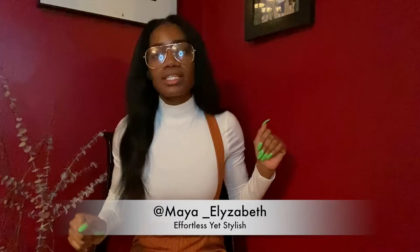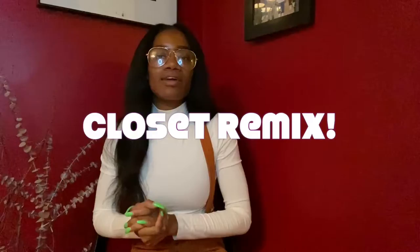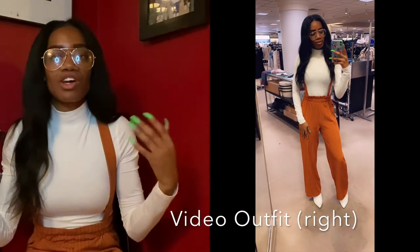What it is, beautiful people! It's your girl Maya underscore Elizabeth with Effortless Yet Stylish, back at it again with another video. I'm going to be introducing a new segment to my page, to my blog, and it's going to be called the Closet Remix. Basically, Closet Remix is just going to be about all the DIY things that I do with my clothing, whether it's easy things or even more skilled things that took me a minute to practice, but I've gotten the hang of it. Hopefully by watching my videos you guys could find some inspiration too.